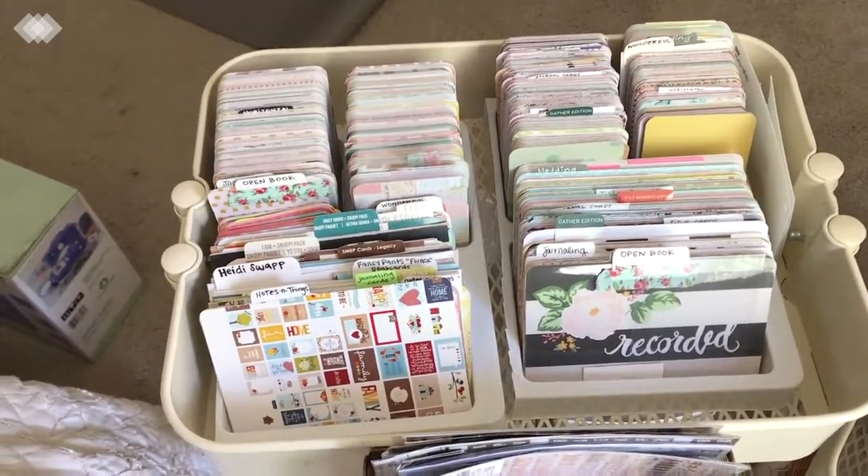On this side I have all my ephemera. I think this idea came from a Scrapaholics Anonymous chat — it's not my original idea but it's used by many scrapbookers. When you get an ephemera pack, you take all the ephemera out, make a little tab, and put it in a CD sleeve. You can find CD sleeves at Walmart, Office Depot, Office Max, or any store with office supplies.